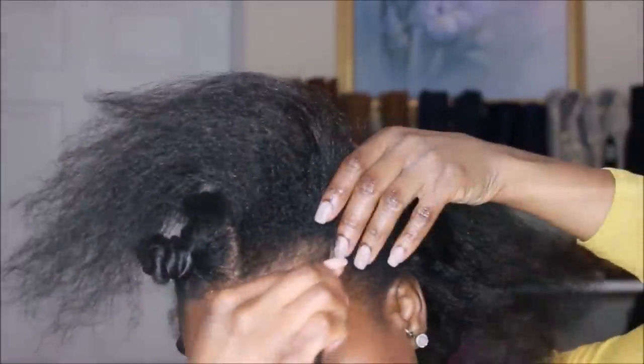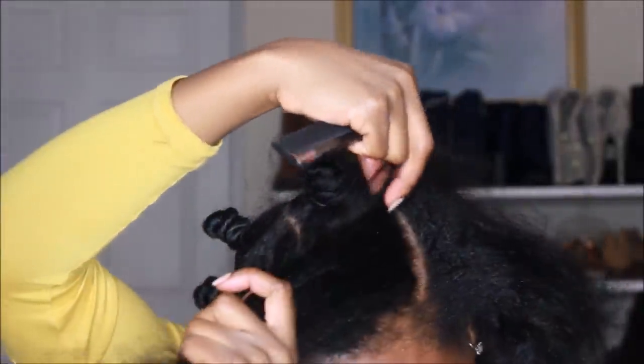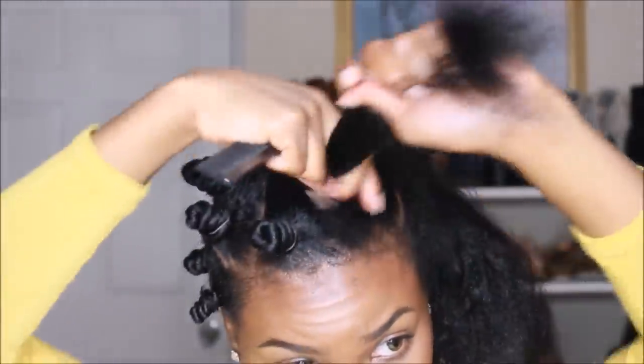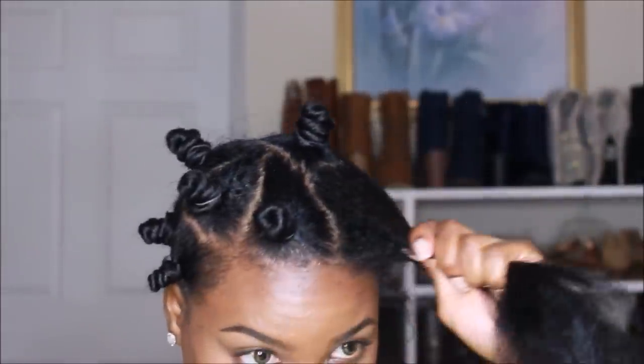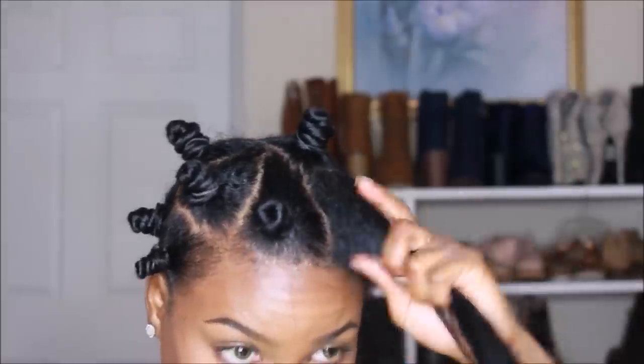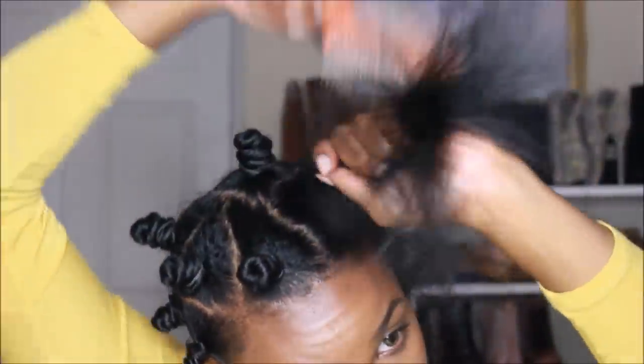When I get to the side, I'm going to part my hair because I know I want a side part. It'll be easier to take the knots down without having to worry about parting or positioning the hair, because hair does hold memory — however you knot it, that's how it's going to fall.